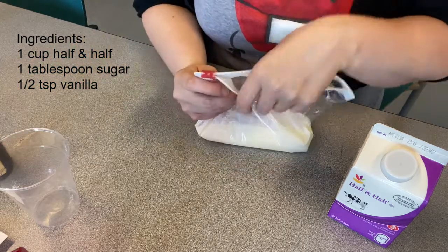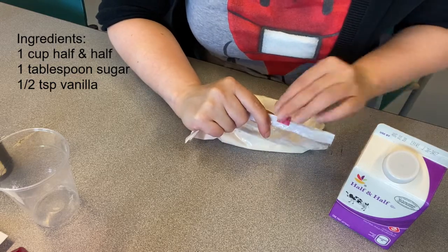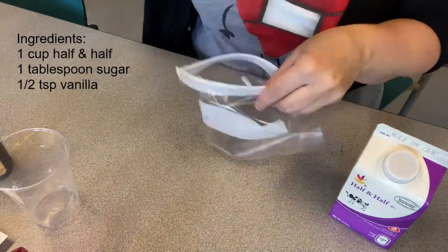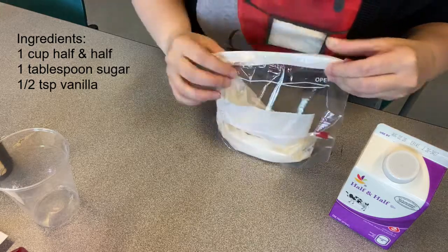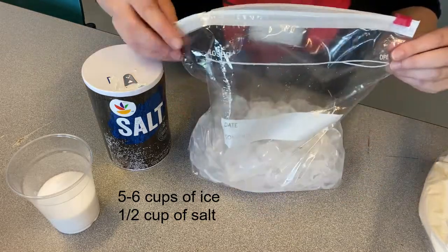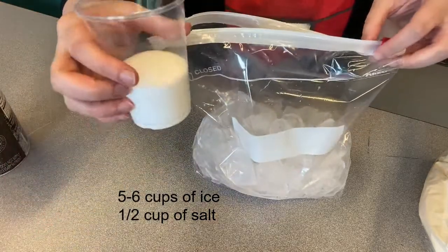We're going to seal this up, squeeze out as much air as we possibly can without spilling it on the table. Then we're going to place this inside another quart bag, just in case of spills. The next thing we do is take our ice — I have about five or six cups here in our gallon size bag — and we're going to have some salt. It doesn't matter what kind you use. We have about half a cup of it.